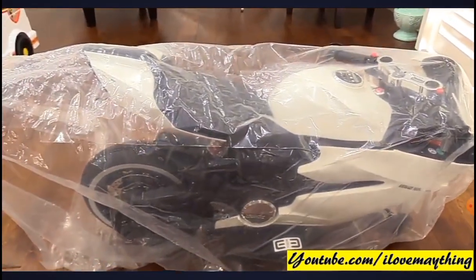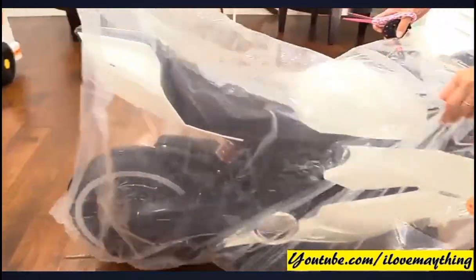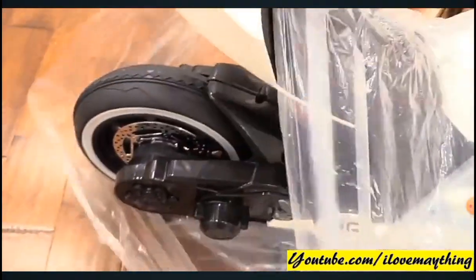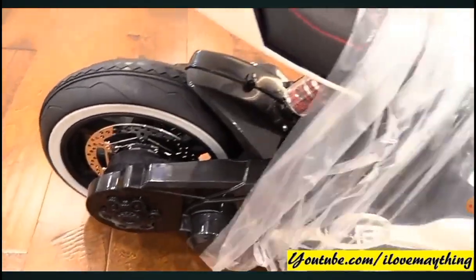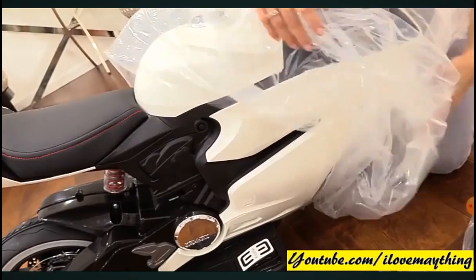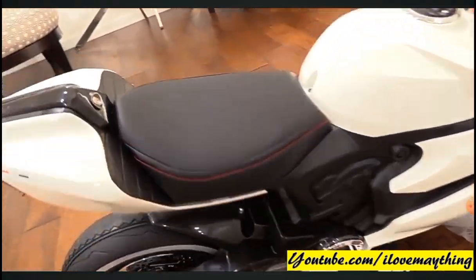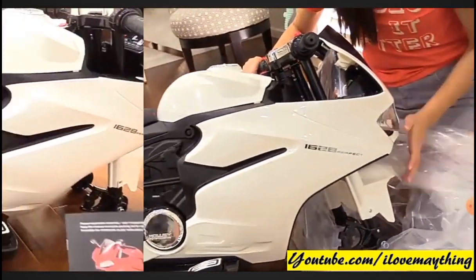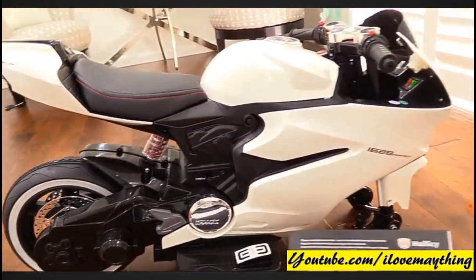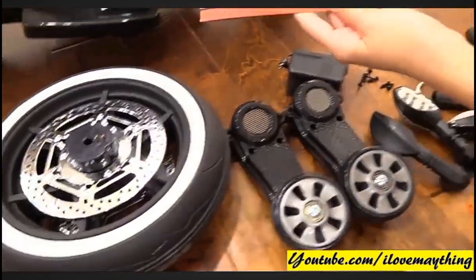Okay, unwrapping time. It looks real, mommy — a mini version of a Ducati. The Ducati sport bike is now unboxed, and so are the parts.